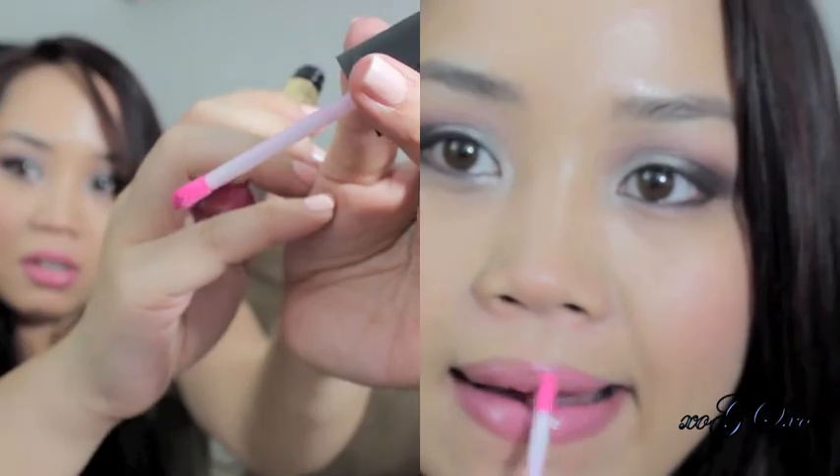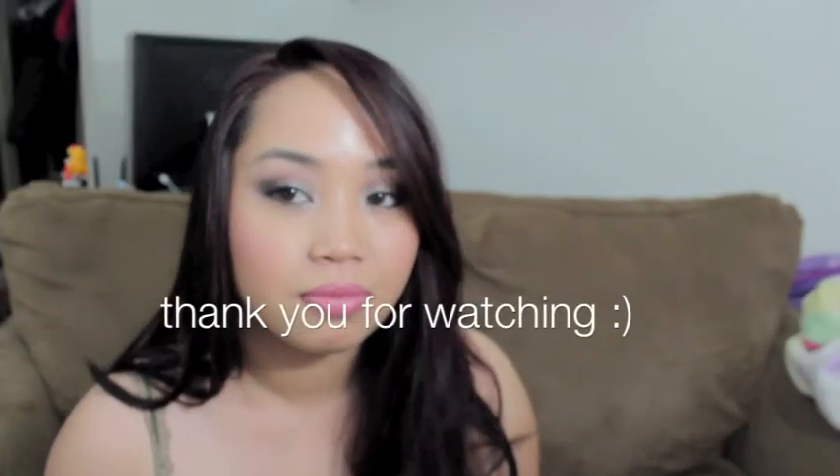And that's it for this look! I hope you guys liked it! Don't forget to comment, rate, and thumb me! As always, thank you for watching — I'll see you guys next time! Bye!